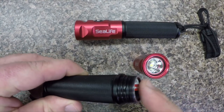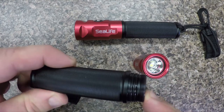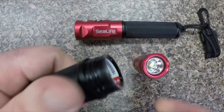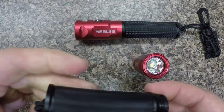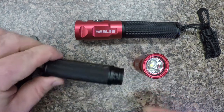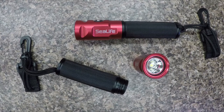On the battery compartment side, it's got an aluminum body with a polycarbonate outer coating to make it easy to hold and handle — really good in the hands. It's also got an overpressure valve on the back that allows gas from a damaged battery to exhaust out of the light without damaging it.